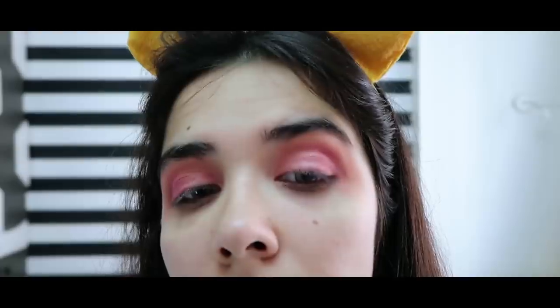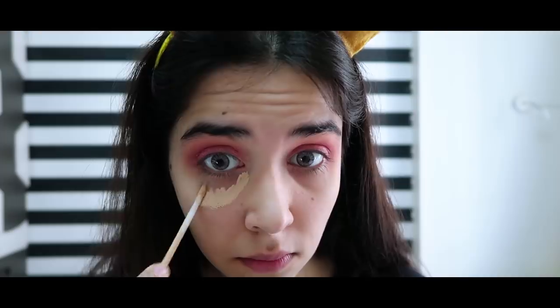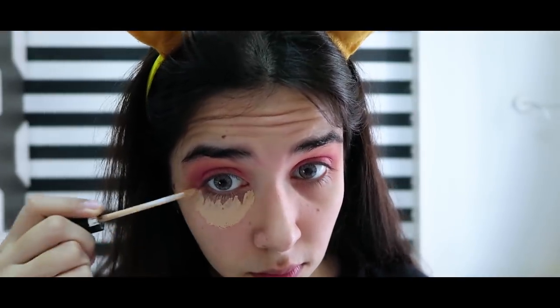And this is my finished eye look. I'm going to correct with the concealer. I removed the fallout from under my eyes and now I'm going to conceal. Where I have a winged eyeliner, I have drawn a base line so that I can make my eyeliner easier.